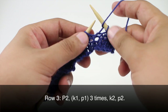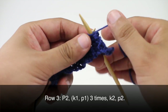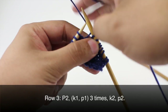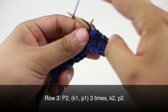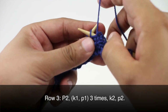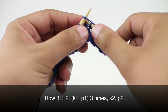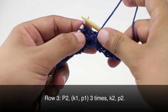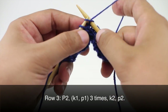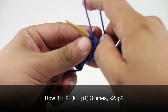Row 3: we're going to begin by purling two. Then we are going to knit one and then purl one. We'll do this two more times: knit one, purl one, and again knit one and purl one. Then we are going to knit two, and then we will finish up by purling two.